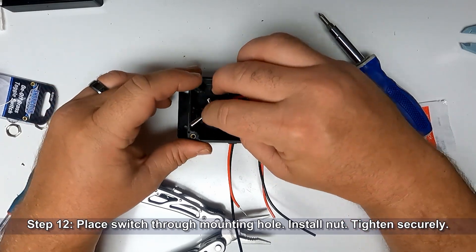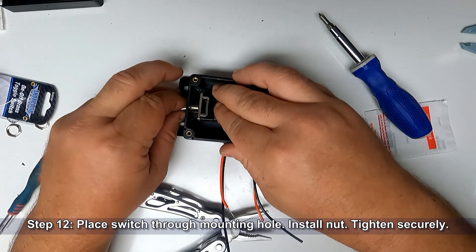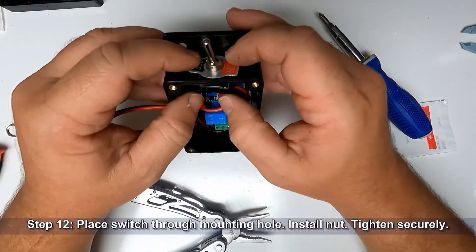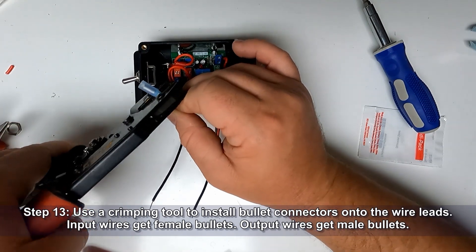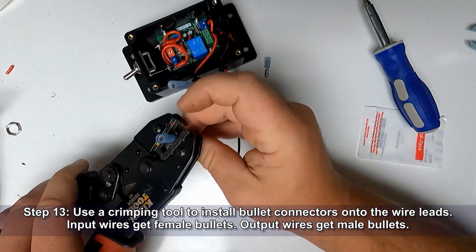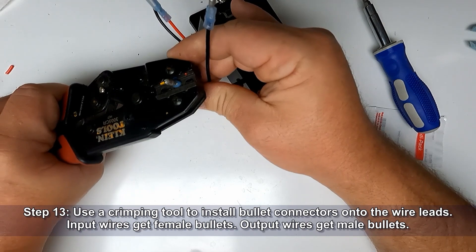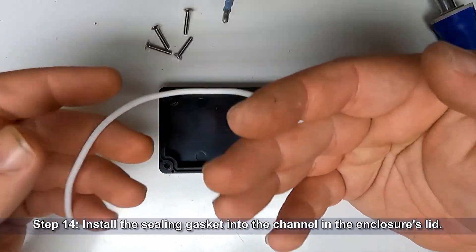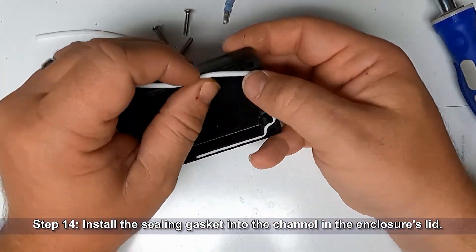Now place the switch through the mounting hole and install the nut and tighten securely. Using a crimping tool, install bullet connectors onto the wire leads. The input wires get female bullet connectors; the output wires get male bullets. Now install the sealing gasket into the channel in the enclosure's lid.